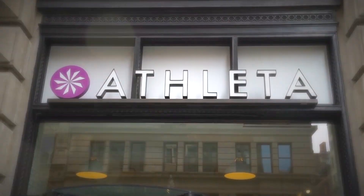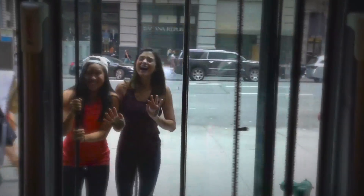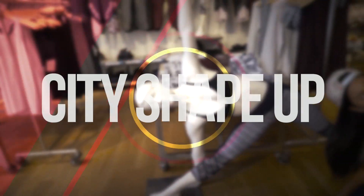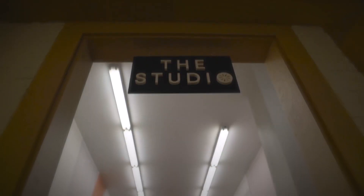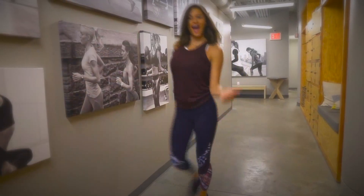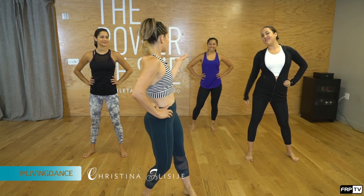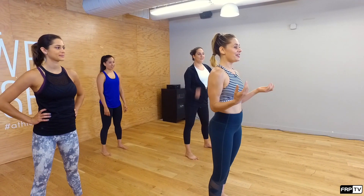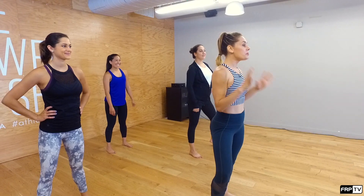Christina is here with us today at the Athleta Studio in Flatiron. She'll be taking us through our happy hour cardio dance workout. Let's shimmy and shake. I'm Christina Alicia from Living Dance and I'm here with three lovely ladies — Lexi, Kristen, and Lauren — and we are at Athleta in Flatiron in New York City. I'm here to teach all of us a full body dance routine.